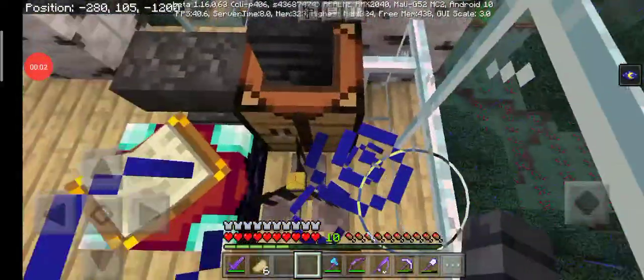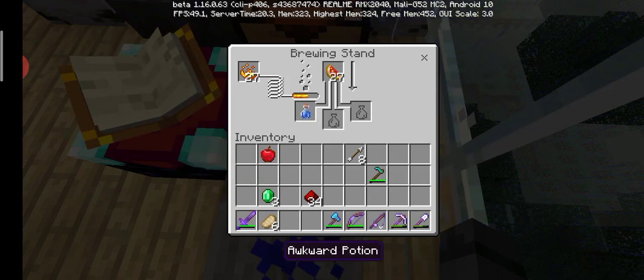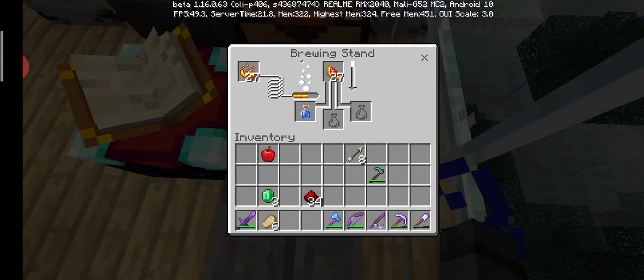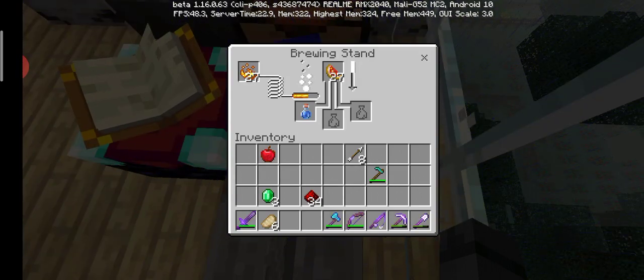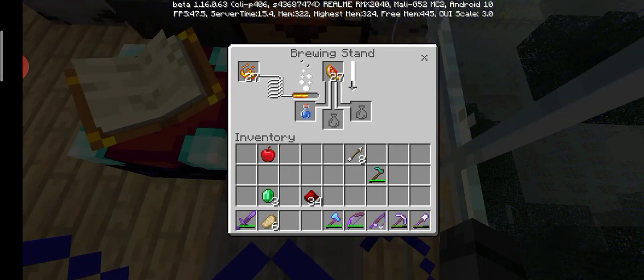Guys, today I'm gonna be showing you how to make a potion using a Glistering Melon. I still don't know what kind of potion it brings, so it's a surprise.